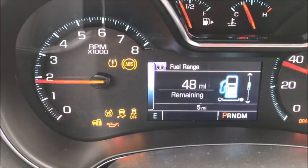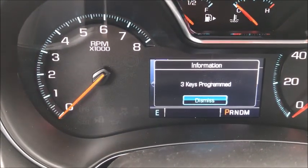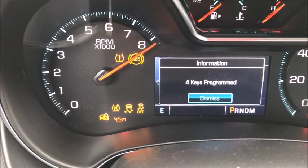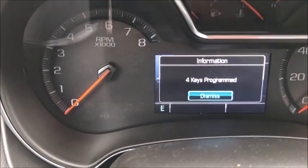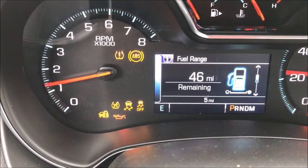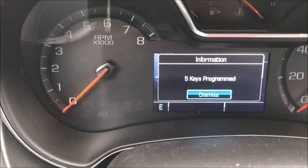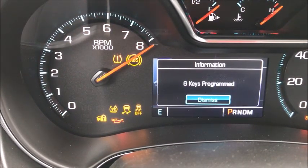You'll see three keys programmed. And unlike the Fords, where you'd have to start over and cycle in two new ones again, here you can continue to add keys until you get up to the maximum number you want. So once you cycle those first two in, I'm going to put four more in for a total of six. I believe the car will hold up to eight keys.